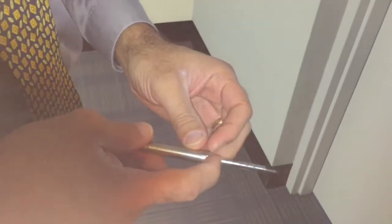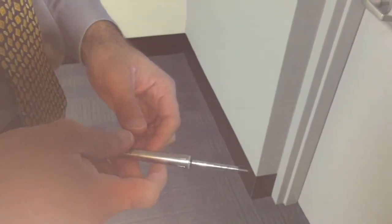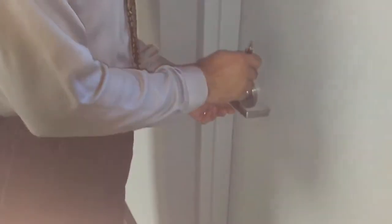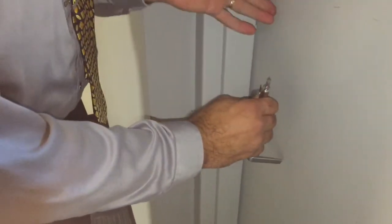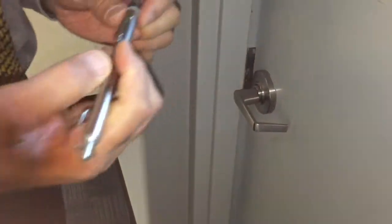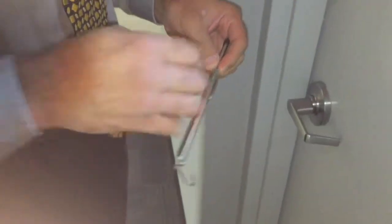I'm going to show you how to check a handle door, then we'll move on to other types. For checking the handle, if it's this type, you push it down until we get to the part where it unlatches. That came in at about 7 pounds, so that's within range.